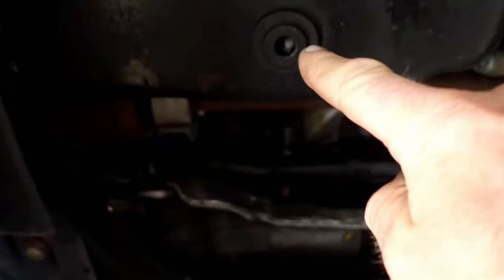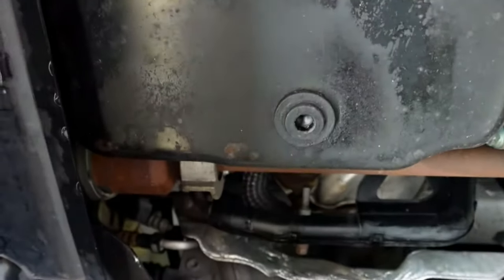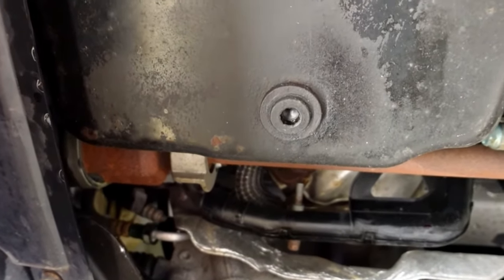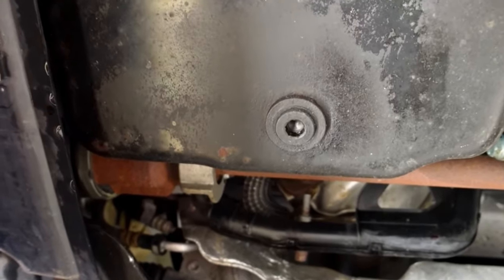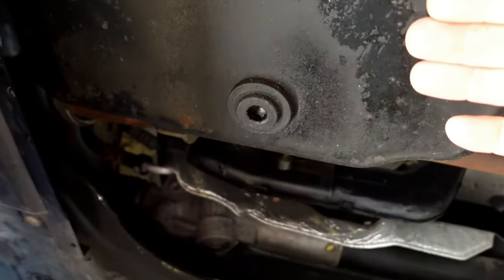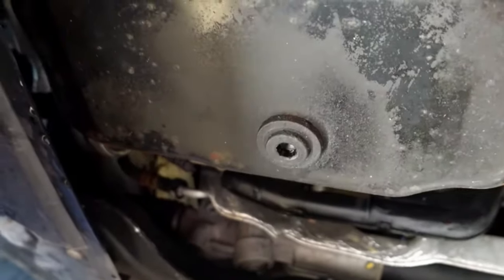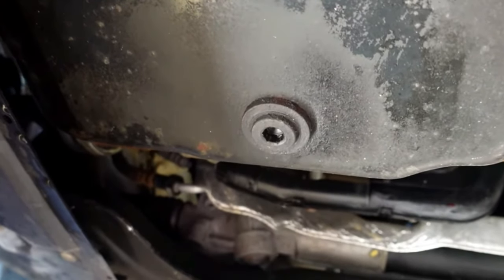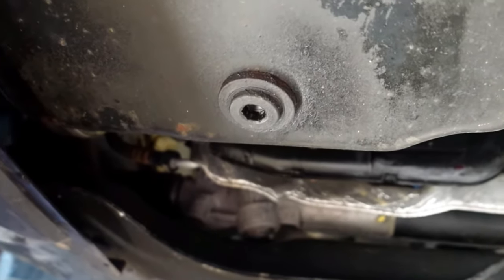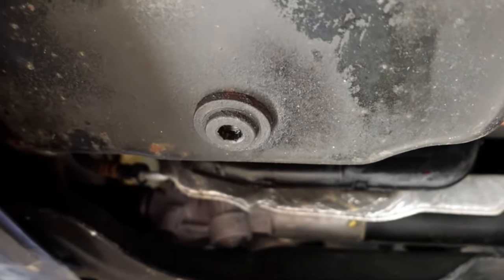There's the sump plug that we've got to remove. I'm going to get my wrench, get my 12mm socket in there, undo that one and get it draining. I've left this running for about 20 minutes, so it's nice and hot but not over the top - not absolutely roasting. But we'll let it drain and then we can let it drain for as long as it takes to get all that old oil out.